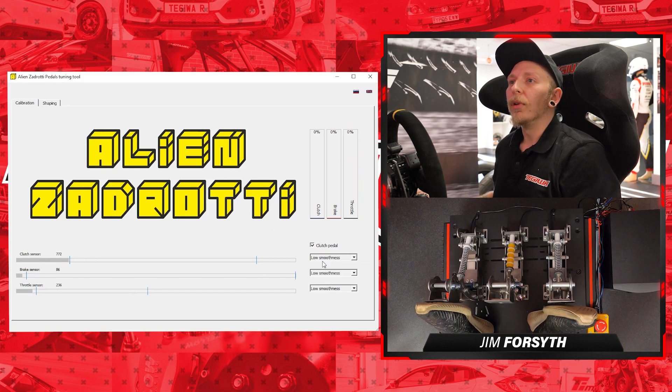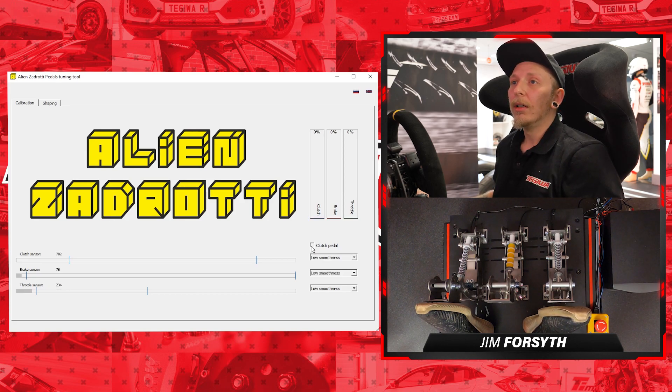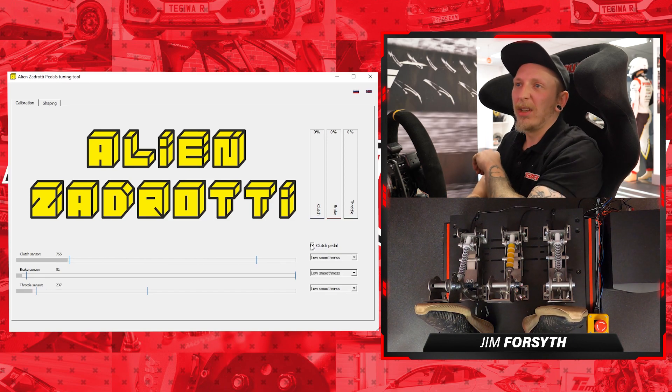Next we'll move on to smoothness. As a side note, if you're not running a clutch pedal — not everyone needs to these days — you can always disable it here and it will completely disable its input. We'll keep it on just because.